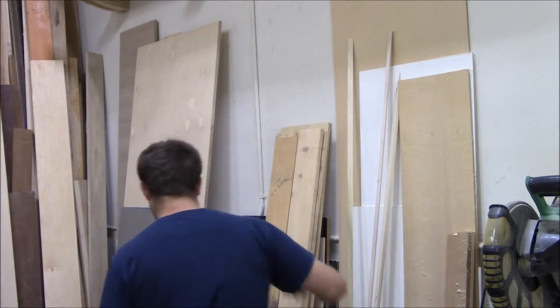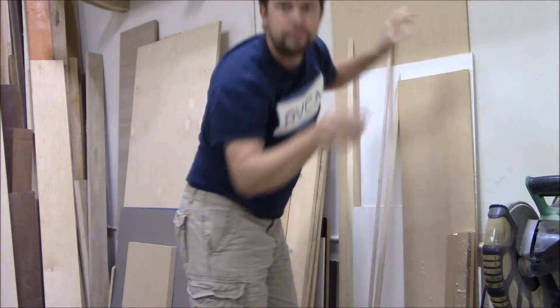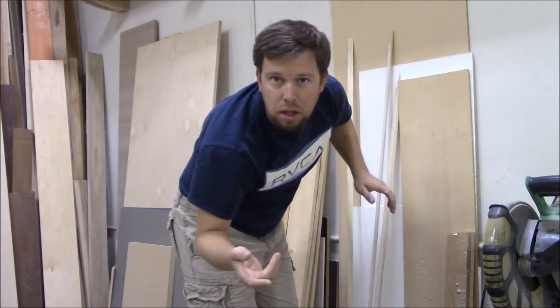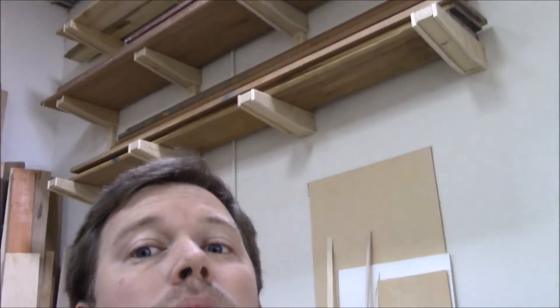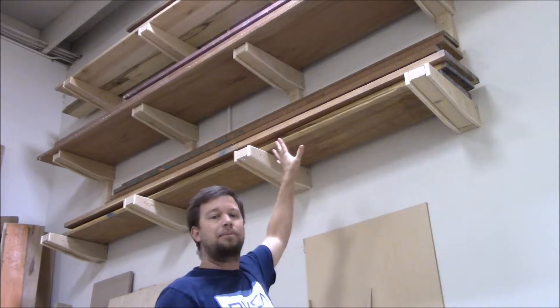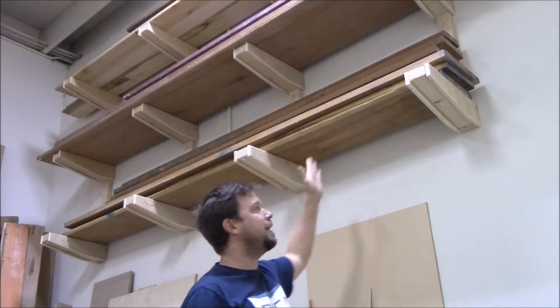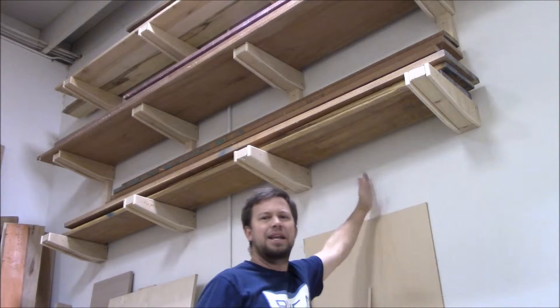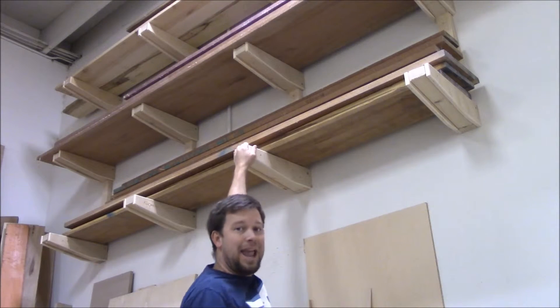Let me show you the lumber rack in a little more detail. My lumber rack has five supports that go all the way across, which allows me to get 16 feet of material. Each one of these is actually on 32-inch centers instead of 16. I just thought 16 was too much — this holds up the weight really well. I can hang off these.